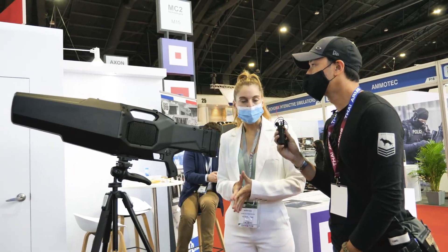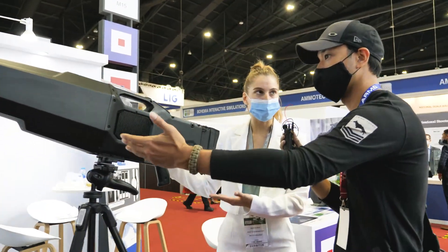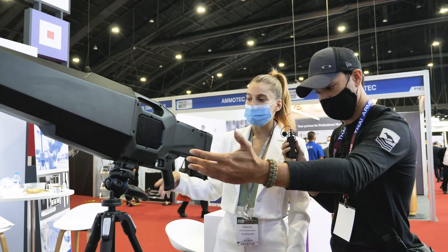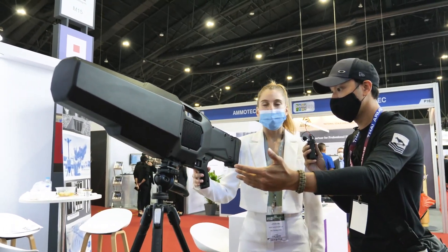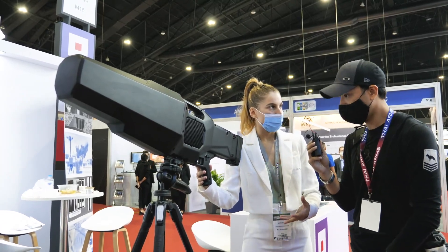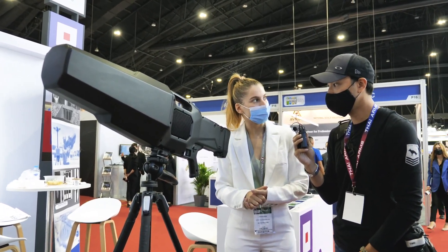We do all our products in our own facilities. So this is the famous one — this is the Niro Drifo. It's a jammer, a counter-UAV product. It's very easy to use. We work with the three armies of France and special forces.